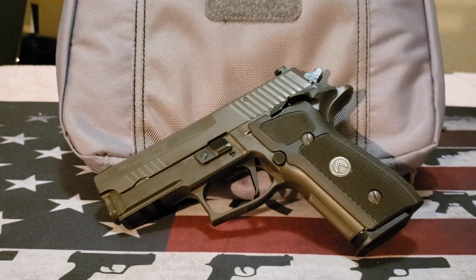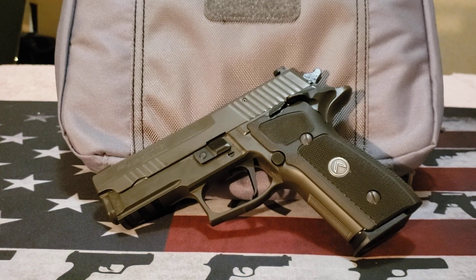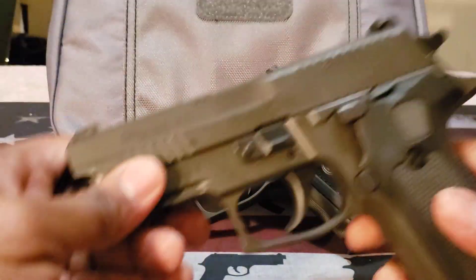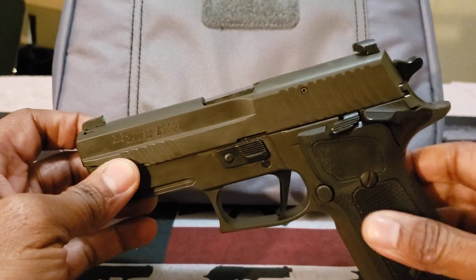Hello folks, I am back with a firearms review. What you see before you is the Sig Sauer P229 Legion SAO — standing for single action only. I have been looking for this firearm for quite some time. I do have the other legions in single action only, but at the time when I decided to get this particular model it was not available, so I had to get the double action single action version. But I'll come back to that later — here it is, the single action only.